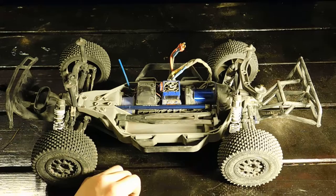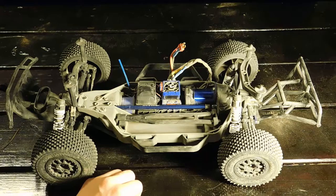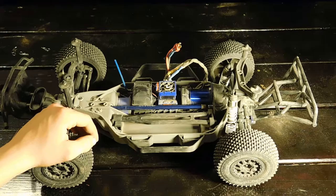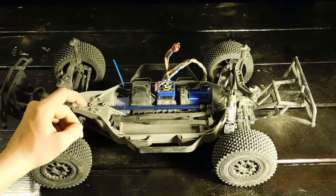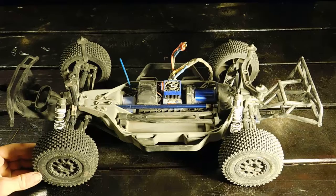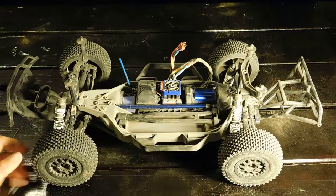Another thing Traxxas definitely needs to improve is the nerf bars. I've had this car before and nerf bars like these have never worked well for me. I've heard horror stories about 4x4 short course and TLR car owners snapping them off just picking the car up after a race. They do help you flip the car back over and they look good, but they're just not durable enough.